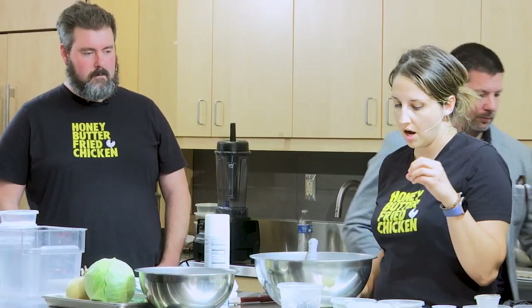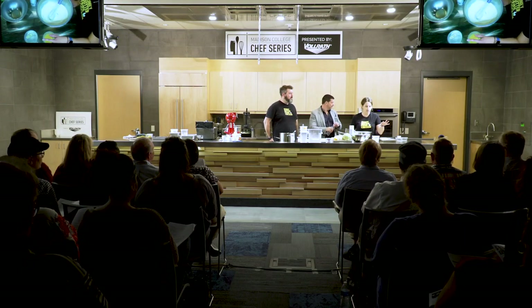Then we're gonna start adding our wet ingredients to the dry: whole milk, eggs, oil, and melted butter. We've found that when you add cold milk and warm butter, the butter can kind of seize a little bit. So we add the eggs, the milk, and the oil, and mix that all in first to get it incorporated — that takes the edge off the temperature — and then we put the butter in at the end. That's a little chef tip.